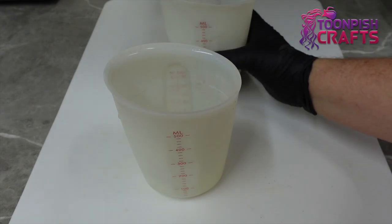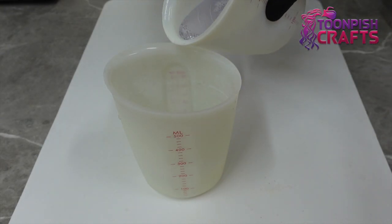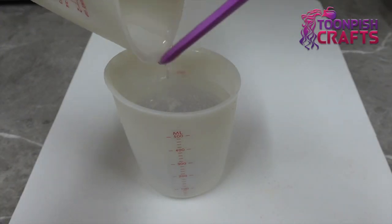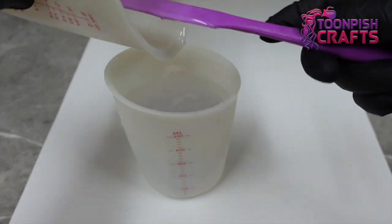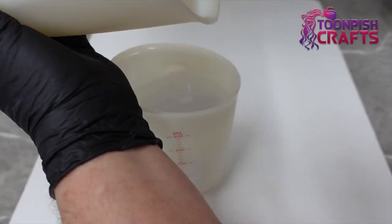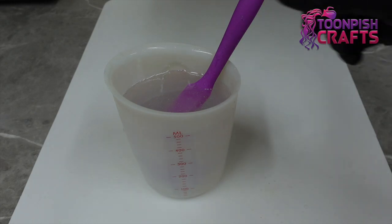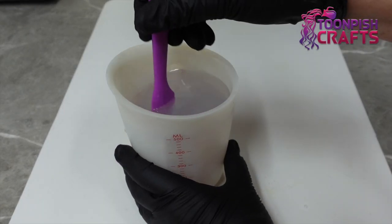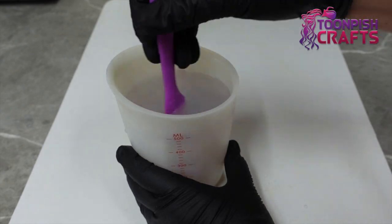I am doing 360 of part A and 180 of part B, and I'm pouring the part A on top of the part B. When you're mixing large volumes you don't want sticky mess in the bottom of your cup, so if you pour part A onto part B then it's more likely to mix properly. But you always should mix slowly, scrape the bottom and the sides.